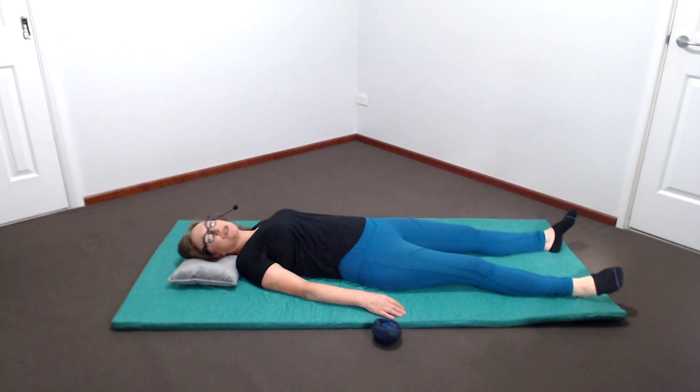Feel the contact of the two shoulder blades and notice the space in between them — is it lifted off the floor or resting against it? Which parts of the spine and ribs can you feel resting on the floor? Scanning down, noticing where the lower ribs are at the back and whether they're resting on the floor or lifted off. Feeling into the small of the back, the arch of the lower back, and noticing whether you're supported there or whether that part is lifted away from the floor.